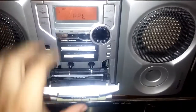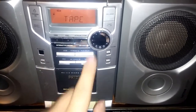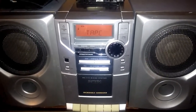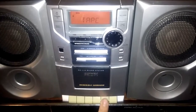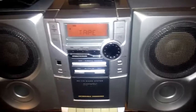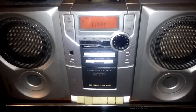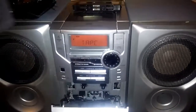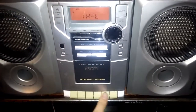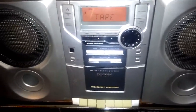I have a tape in here just to show that it does play normally. I need to fast forward a little bit — I recorded over a bit with something different. The fast forward function still doesn't want to work because there's one belt that still needs to be replaced and I haven't gotten to that one, but the rewind works.